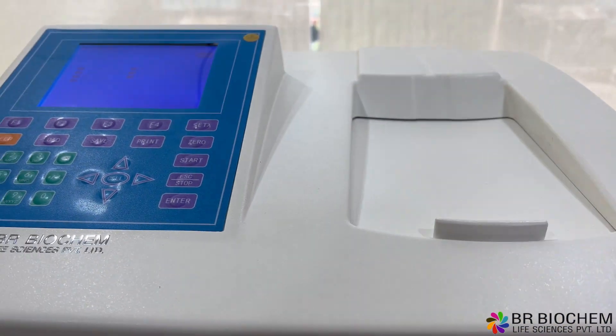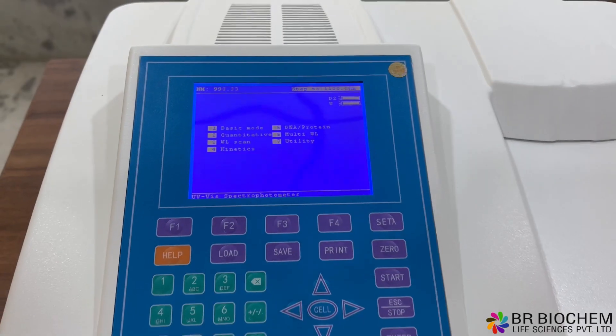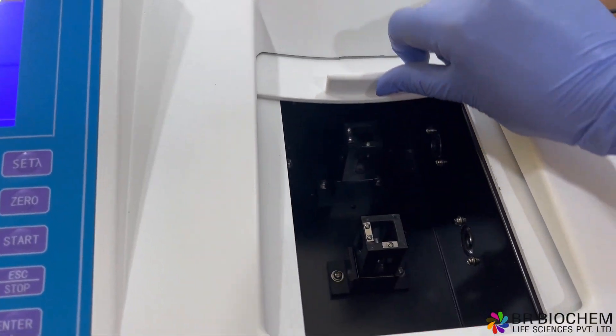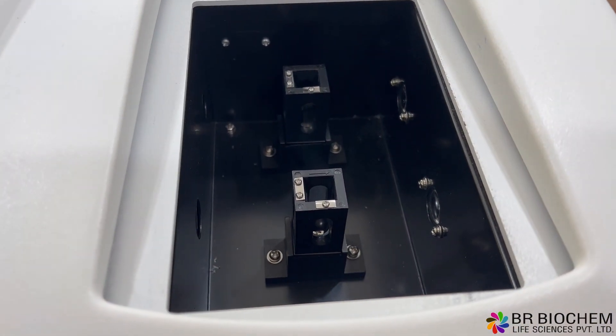The auto-setting for wavelength and blank ensures efficient and accurate measurements. Additionally, the lamps can be individually controlled, and pre-aligned lamp replacement is hassle-free.